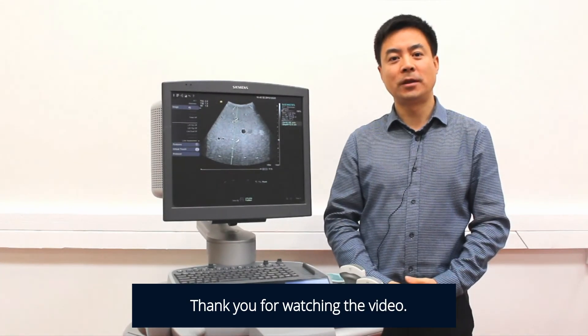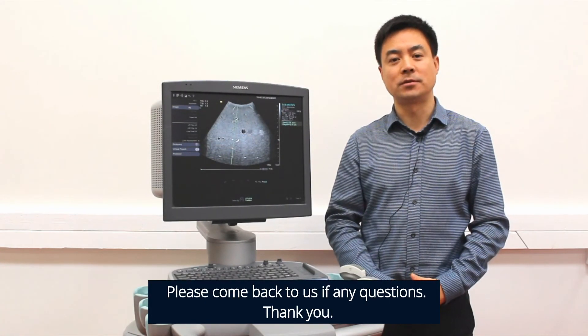Thank you for watching the video. Please come back to us if you have any questions. Thank you.